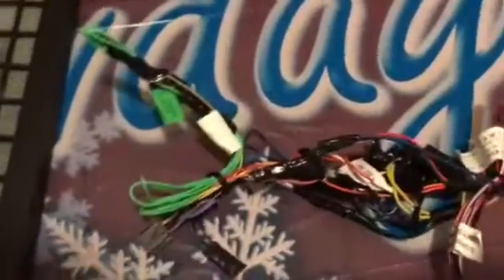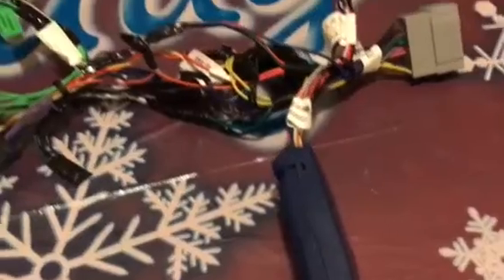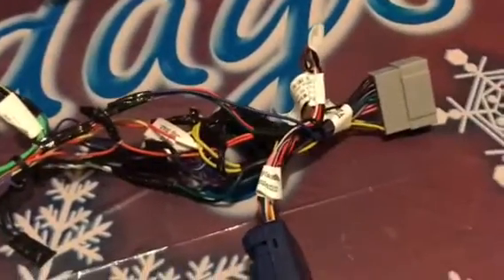One harness you will need and one you won't. This is the one I didn't need. After you connect it, it looks kind of confusing, but after you look at it and study it real good, it's very easy to install.